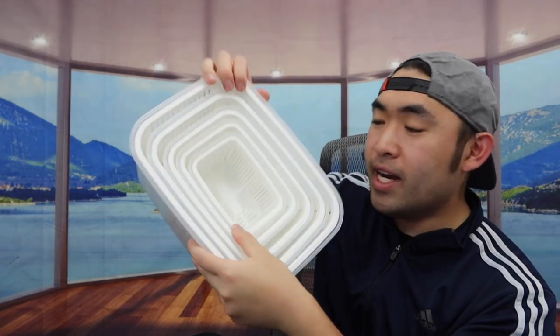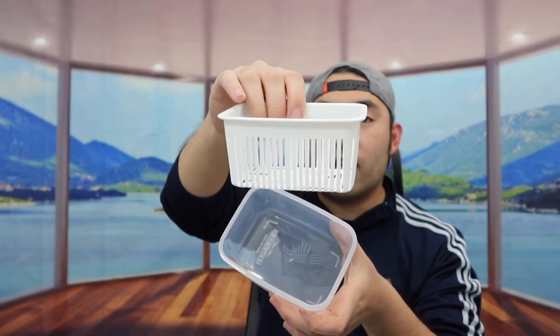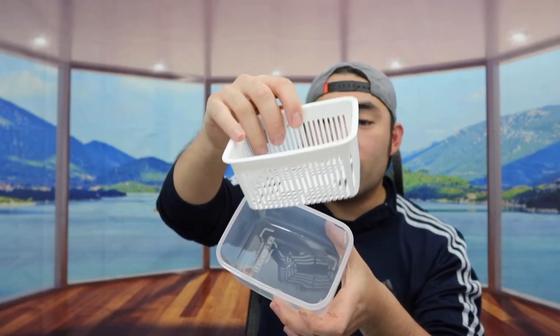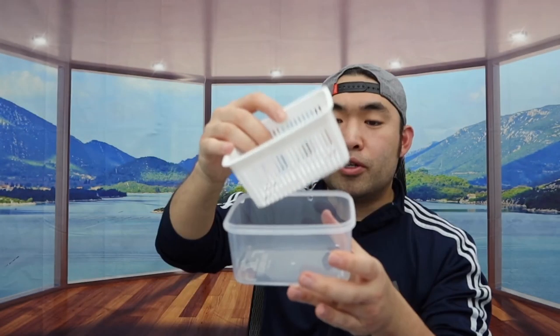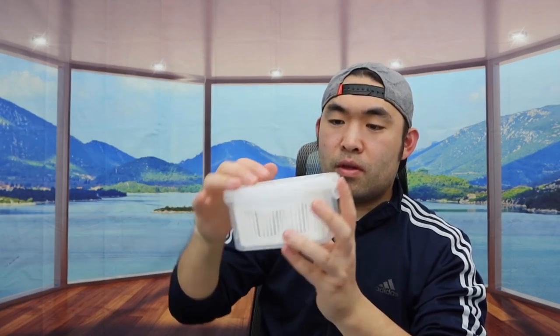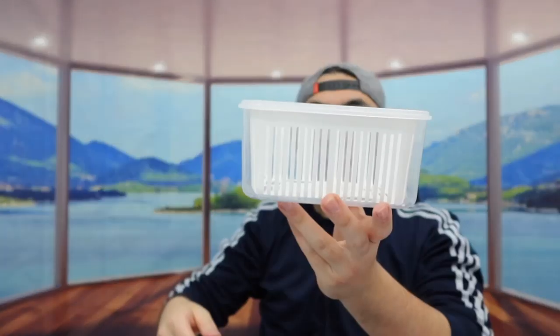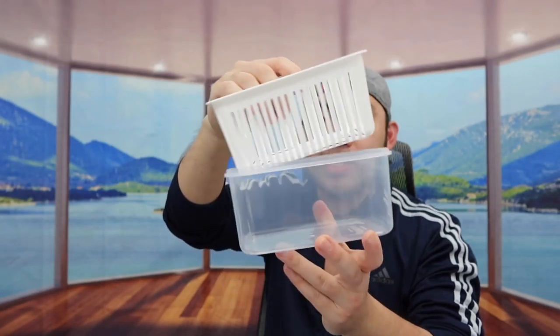Taking them all out - here we have all the containers. The small one has the elevated colander inside so you can wash your fruit really easily. The outer layer is plastic material. Here's what the smallest one looks like closed up. Next we have the medium size, which is slightly bigger, but everything is basically the same design.